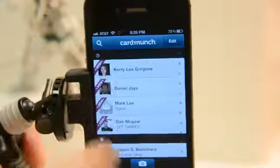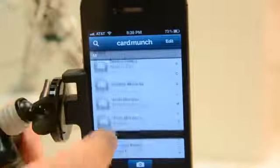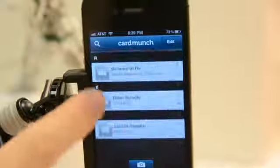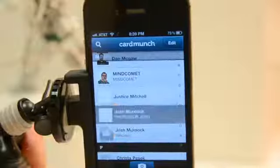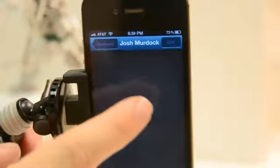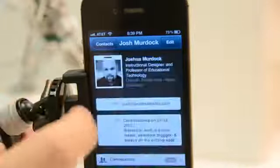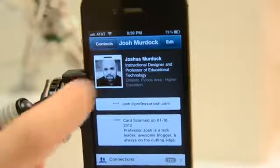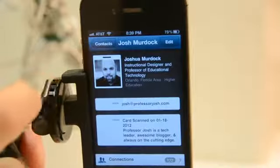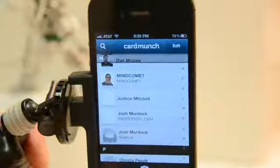Hi, it's Professor Josh from ProfessorJosh.com. Today we're going to talk about a really cool app called Card Munch. This is by LinkedIn and it's a great way to store all those business cards, contacts, and everything all together. This is one of those tools where you can scan a business card you get, and it actually sends it to a service that translates it and checks if there's a connection or an email to send to LinkedIn so you can connect too.